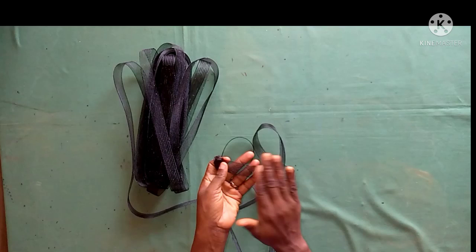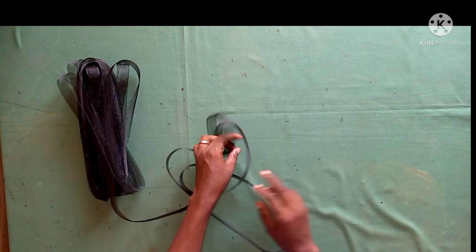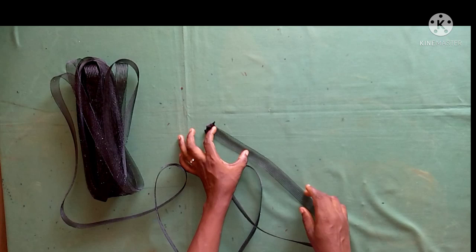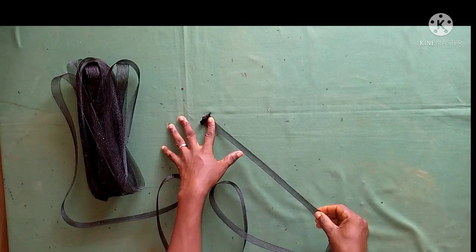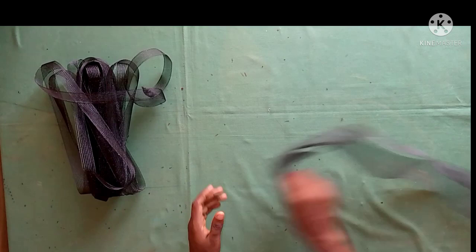This is a crinoline — it comes in different widths. This one is one inch width, and we have others of two inches, three inches, and two and a half inches width. It depends on your choice, but I prefer this one. When you are using this type of crinoline, please do not stretch it — you can see that stretching it reduces its structure. When you want to fix it on your peplum, just place it as it is.